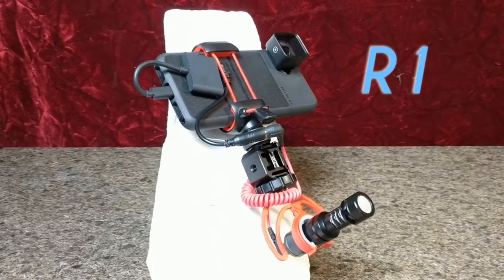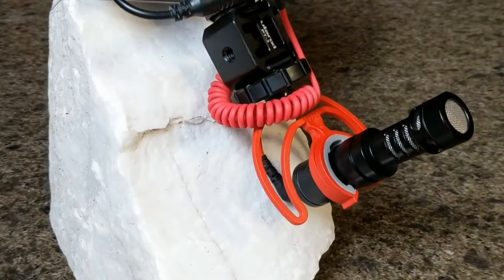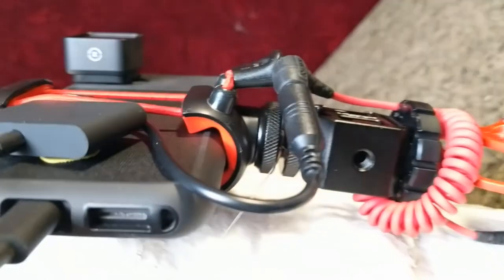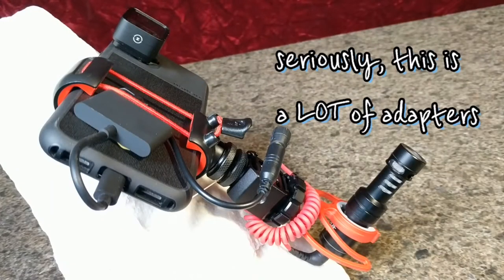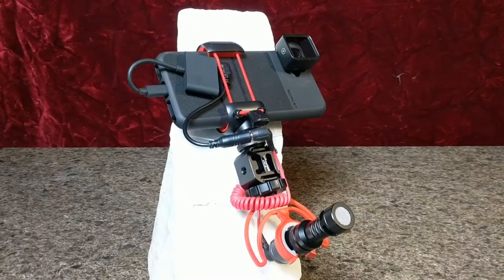Fast and light, ready for run-and-gun filming: the R1. The R1 rig adds the Moment anamorphic lens and the Rode Video Micro shotgun mic. To put the pieces together, the R1 mount utilizes a cell phone mount by Joby as well as a three-directional hot shoe by Ulanzi. Unfortunately, audio requires a 3.5mm stereo audio cable, a TRS to TRRS adapter, and a 3.5mm audio to USB-C converter — and I've got the converter held on by gum and the wiring bound up as best as I can.